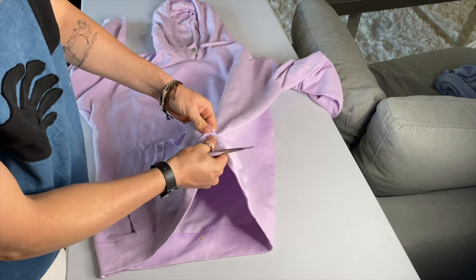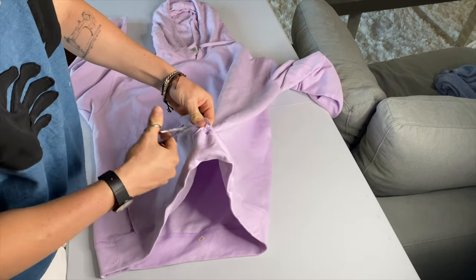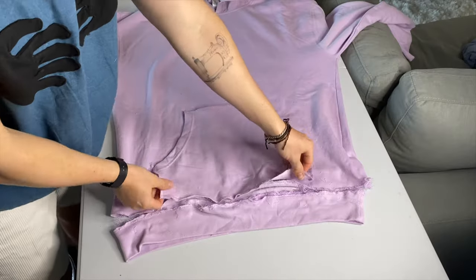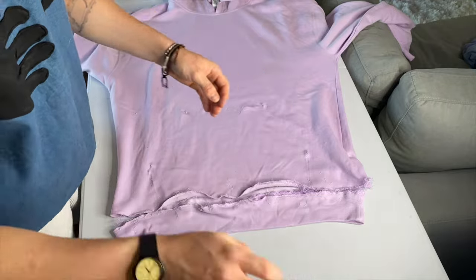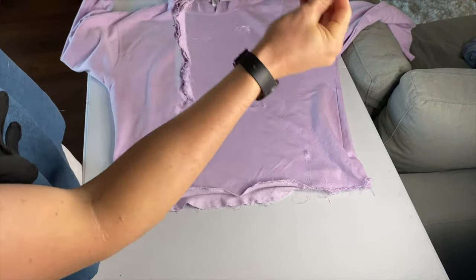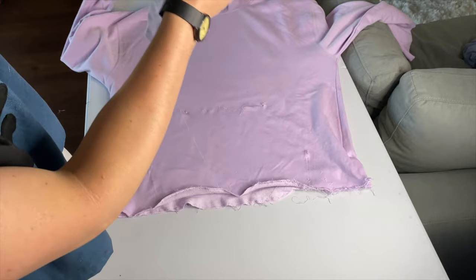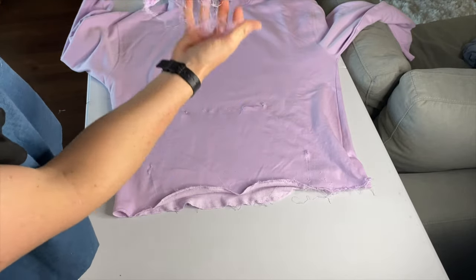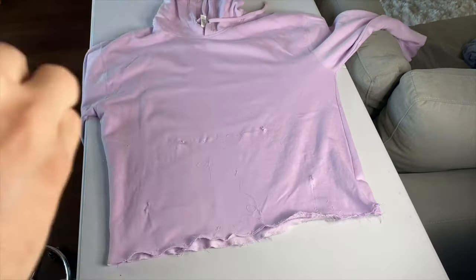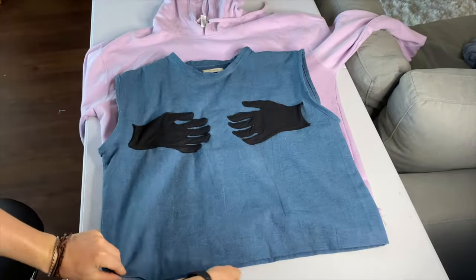After you're done with that, go ahead and remove the ribbon — the bottom band. You should be left with something like this. Then remove the pocket, remove the bottom, and make sure you clean up all the loose threads. You can use a lint roller or just do it by hand like I'm doing here.